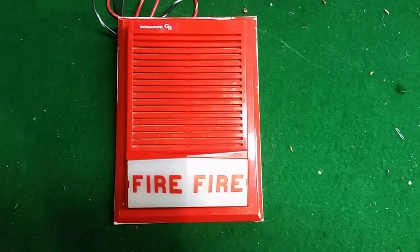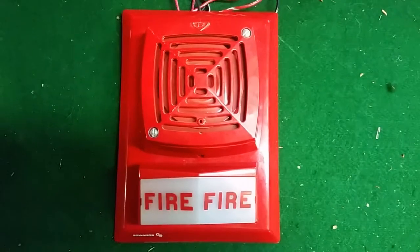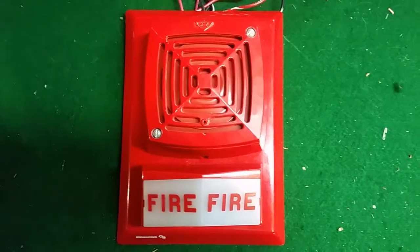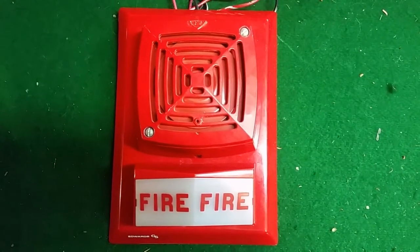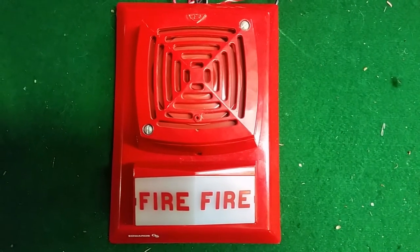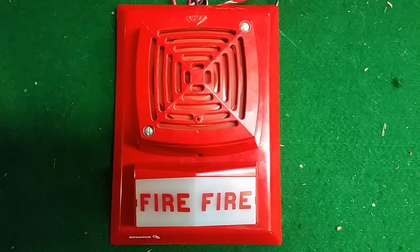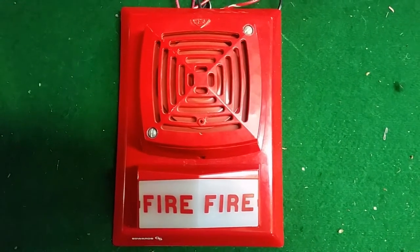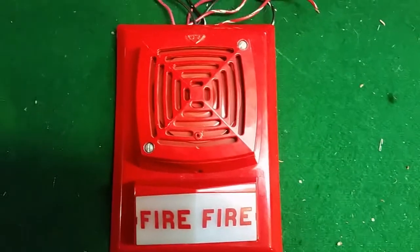Yeah, kind of hard to listen to that. Last up, we have the Edwards 895B-321. Like I said earlier, this is a 12 volt orange strobe. It has a current draw of 0.12 amps, and the strobe is 0.2 candela like the other two. Might as well let you guys give it a listen.